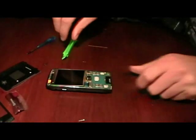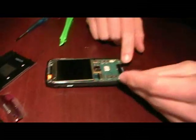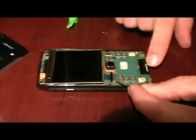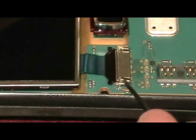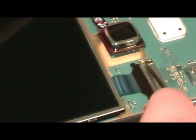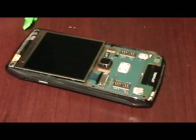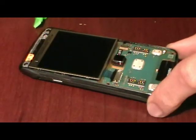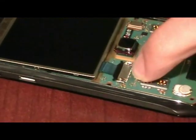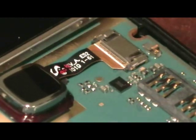Now the LCD is hooked in with a ribbon cable. There are two little metal tabs that just need to be bent up — be very careful, they don't require too much force. The LCD will just lift out. Once you have those two lifted up, there are also two more attached to the trackpad ribbon cable, so go ahead and lift those up too.